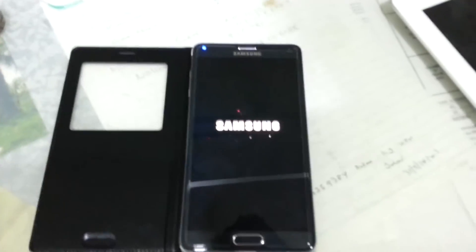And here you are — Android 5.1.1 on your Samsung Galaxy Note 4.